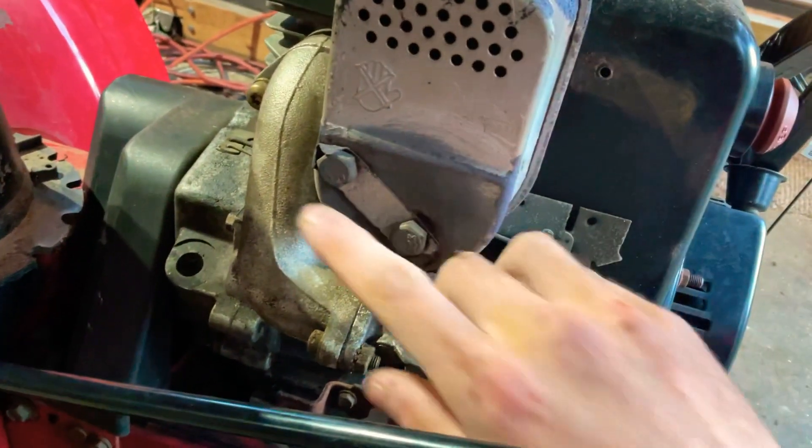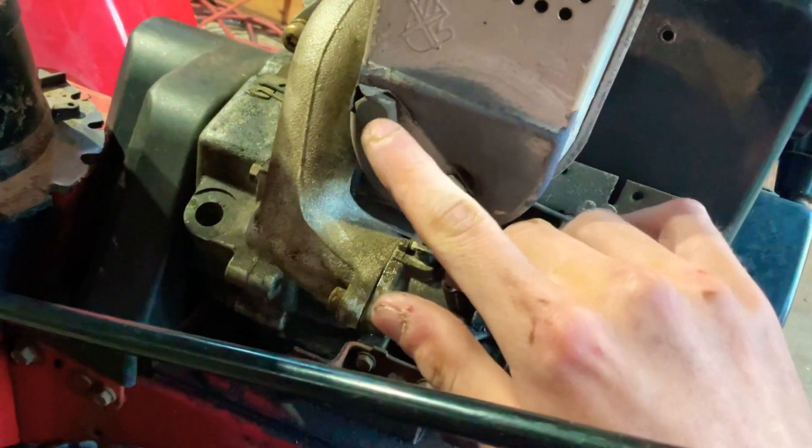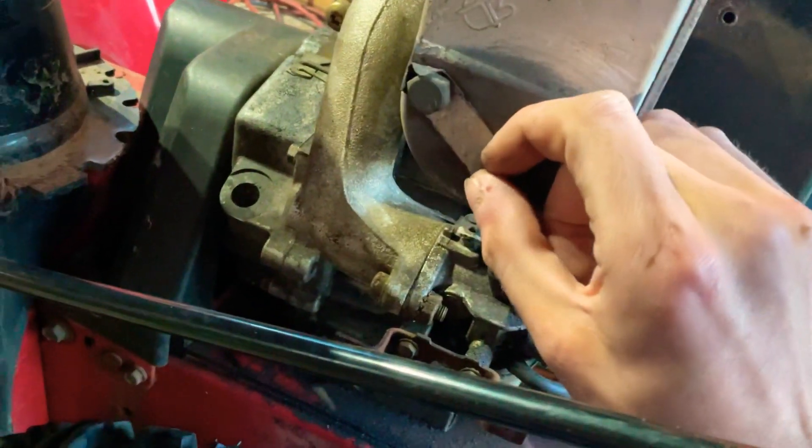I'm going to have to hold this. So now you're going to get a half inch wrench. I'm going to do these two bolts. As you can see I replaced these two bolts at one point because one of them was missing. So you're going to get a half inch wrench and loosen those. Half inch or 12 mil will work.